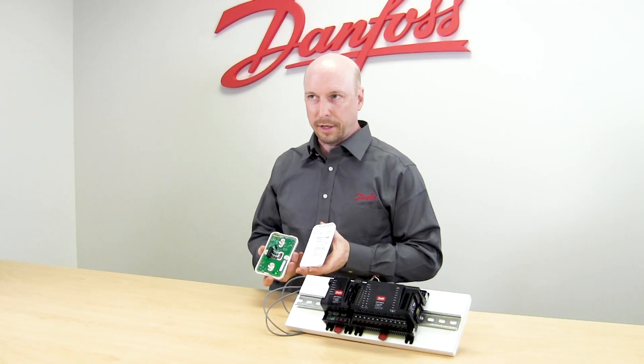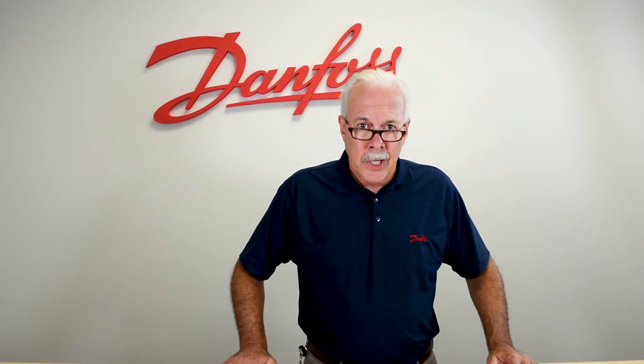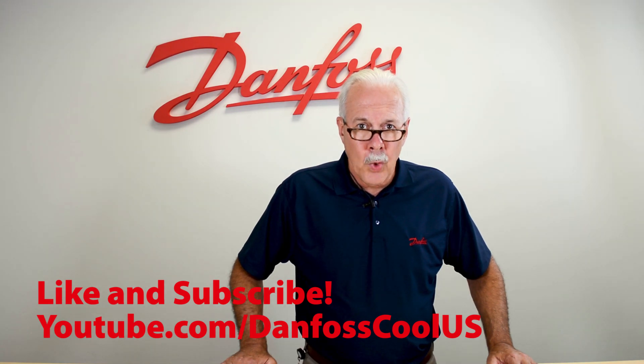And that's how you wire the Danfoss temperature humidity sensor. To learn more about this topic, check out the description. And for more videos like this, visit our YouTube channel, Danfoss Cool U.S. Thank you for watching.